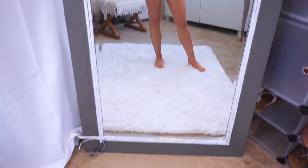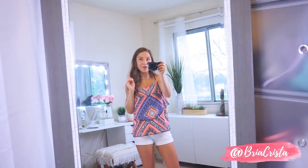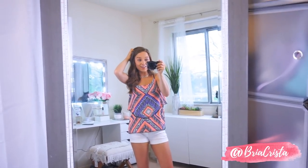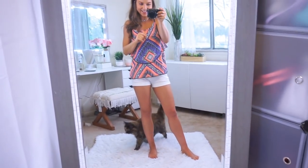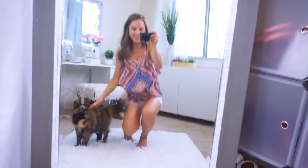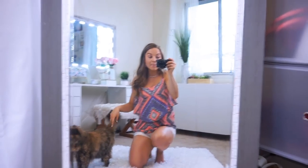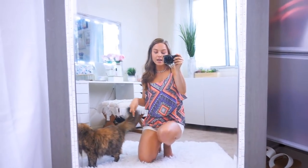Here is my full-length body mirror that you guys have seen a thousand and a half times in my videos and pictures — it's by far my favorite mirror in the entire house. It's about seven foot tall and probably three foot wide, and it's gray. It's just beautiful. I've had it for a long time — it was actually a HomeGoods find for like $60, such a steal. But there is a very similar one on Amazon that I'll link below, and it's also very affordably priced.